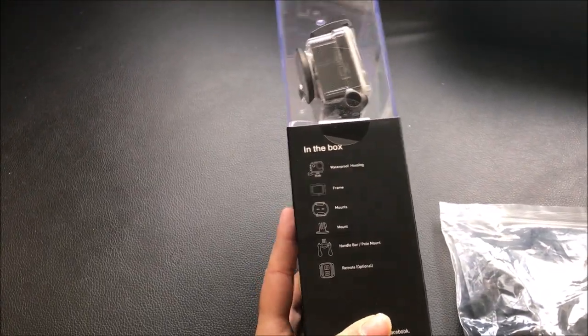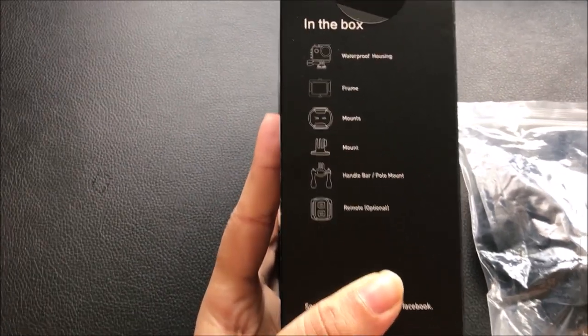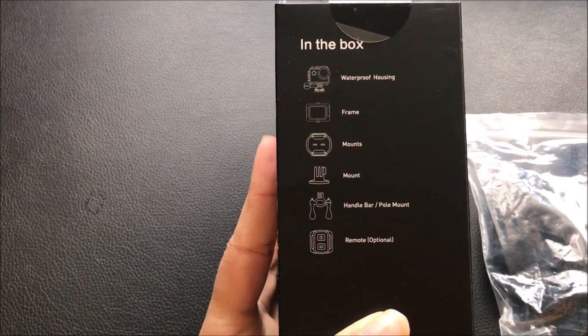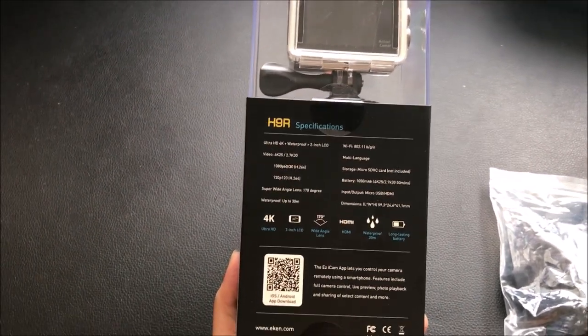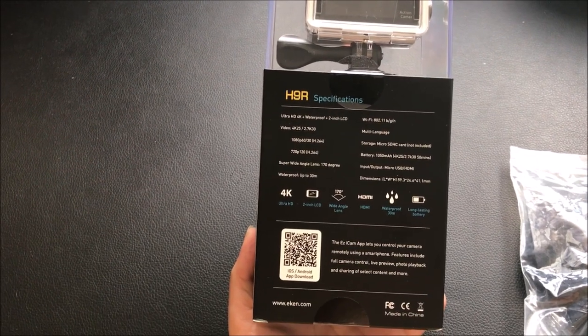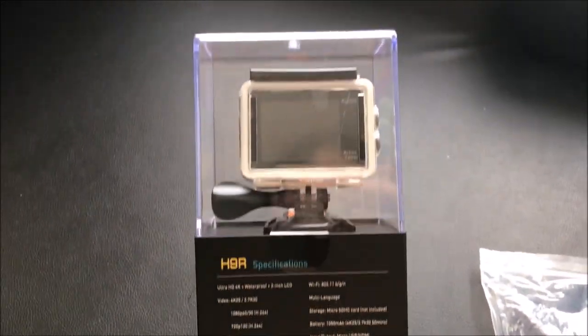On the back side of the box, you can download the iOS or Android app and connect it to your smartphone to control the camera remotely.